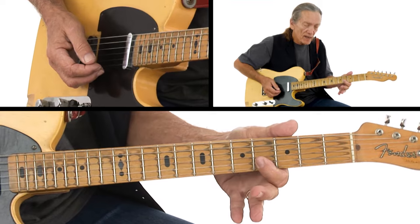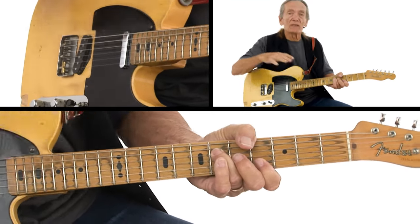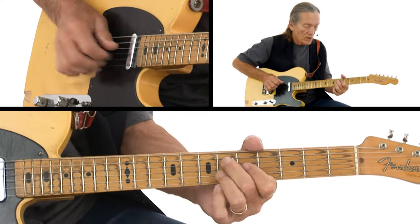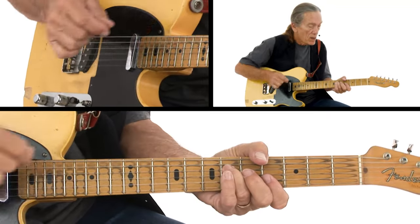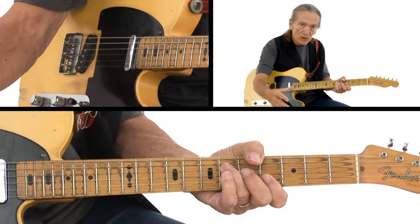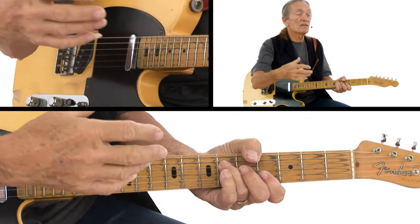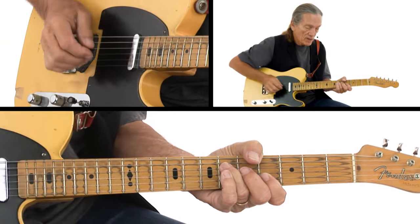Letting the A flat sustain — it's a release, even though it's a very short phrase. That little bit of release and relaxation on the A flat chord, to me, makes it fit in more with the arrangement that's going on.